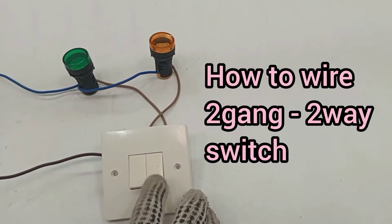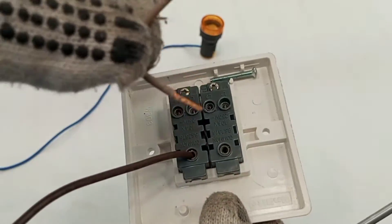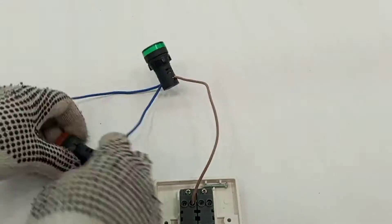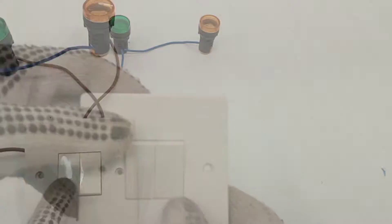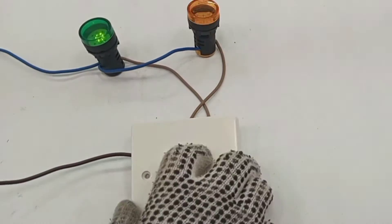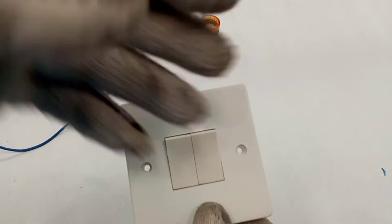Hello viewers, welcome again to my channel. In this video I'm going to demonstrate how to wire a two-gang two-way switch. A friend requested on my channel that I should do a video on how to wire a two-gang switch, so this is a two-gang switch.